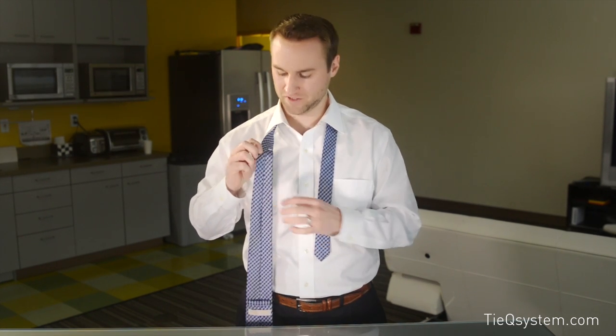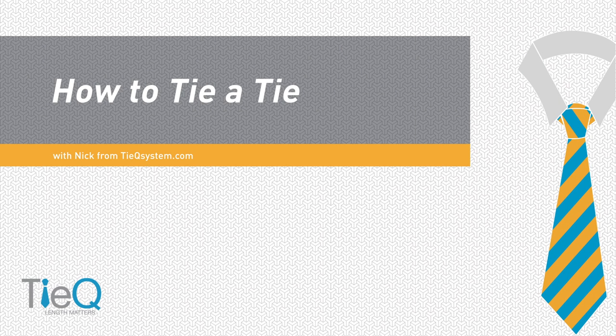This is Nick with TyQ and TyQsystem.com. I'm going to show you guys how to tie a few knots — actually the five most common knots in America. Using the TyQ system, we use what we call a TyQ reference point or reference marker, and it ensures that you achieve that perfect length every single time. So let's dive into it.